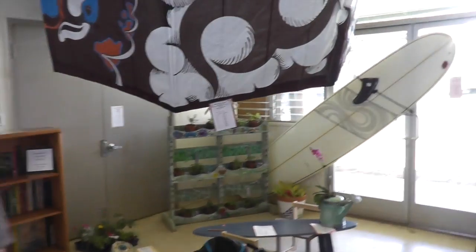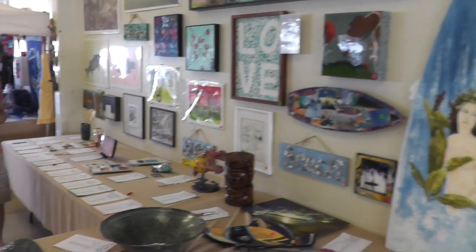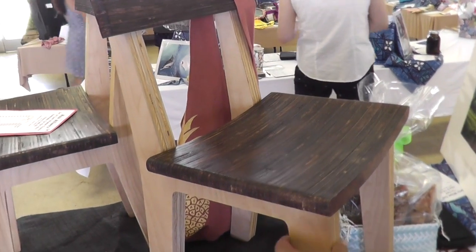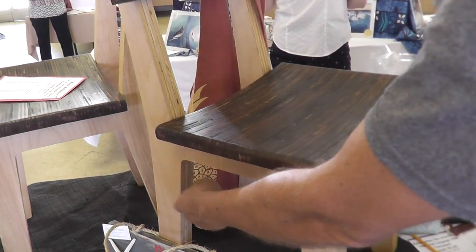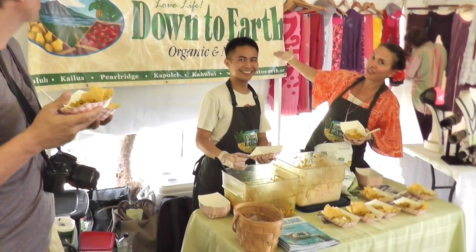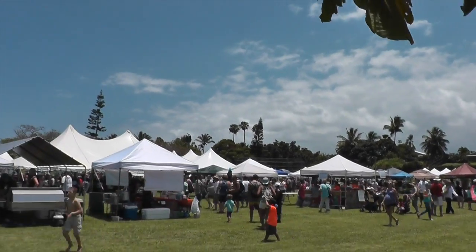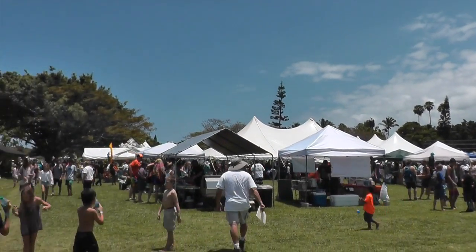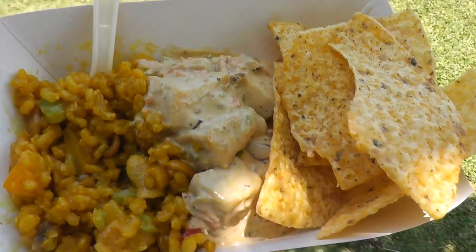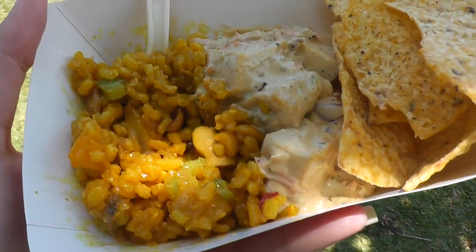Now we're inside at the silent auction — pottery and artwork. They're getting samples for Down to Earth, one of our favorite places. Okay, we're just out here under the tree in the shade hanging out, having a snack. So we've got mock chicken, tortilla chips, and then there's rice, which is really good.